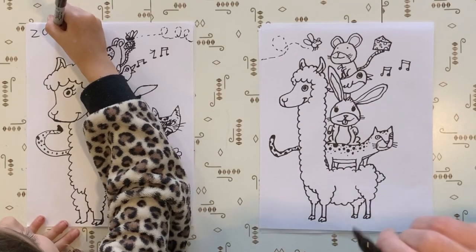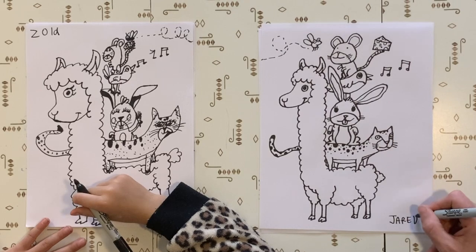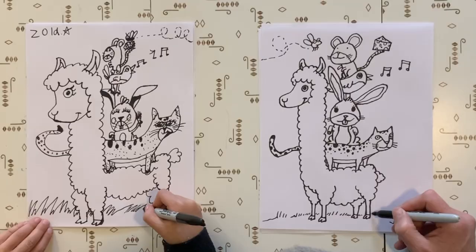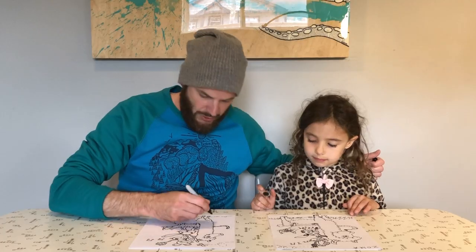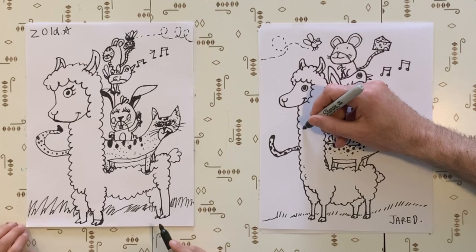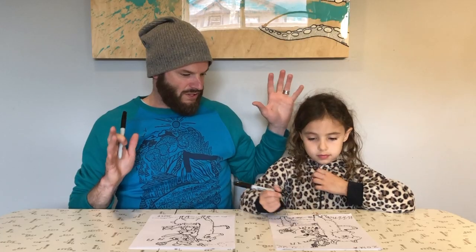Okay, name - write your name on it. Anything else? Maybe do we want to draw some grass at the bottom? Yeah. Do we want to draw a couple little fluffs like this? Zola, is this the most amount of animals we've drawn at one time?